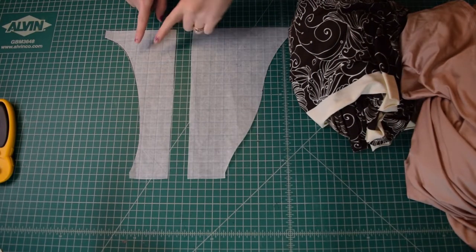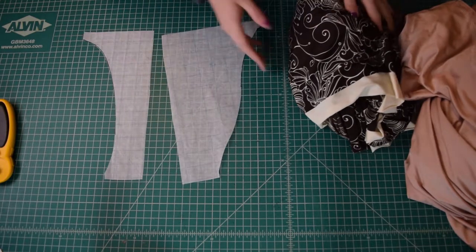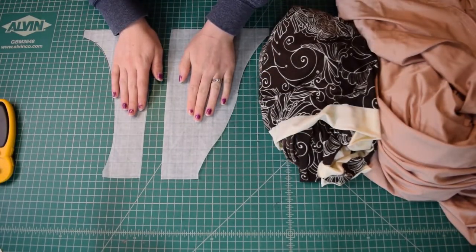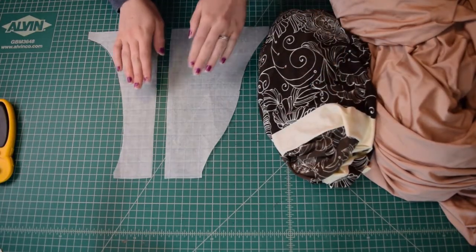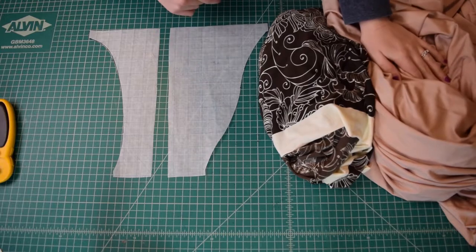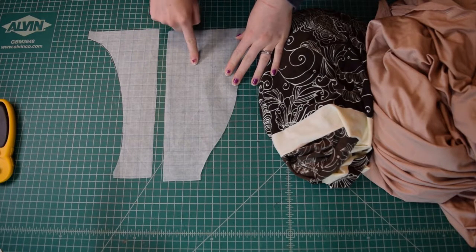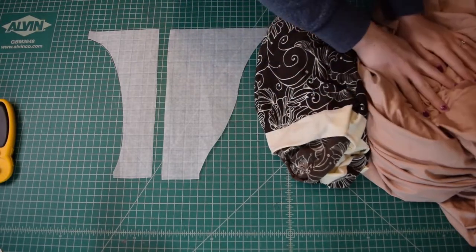I have here the front and the back of my string bikini bottoms pattern. This is the fabric I'm going to be using as my outer fabric, and I'm going to be using this as my lining. This method is reversible, so instead of using a traditional lining you could just use another swim fabric. If you plan on wearing them both ways — I do not plan on wearing them both ways so I'm just going to use a regular lining — but keep that in mind. I'm just going to be cutting out one of the front and one of the back on the fold of both my main fabric and my lining.